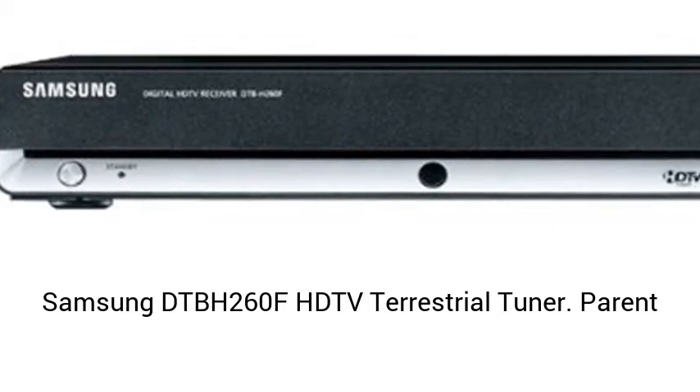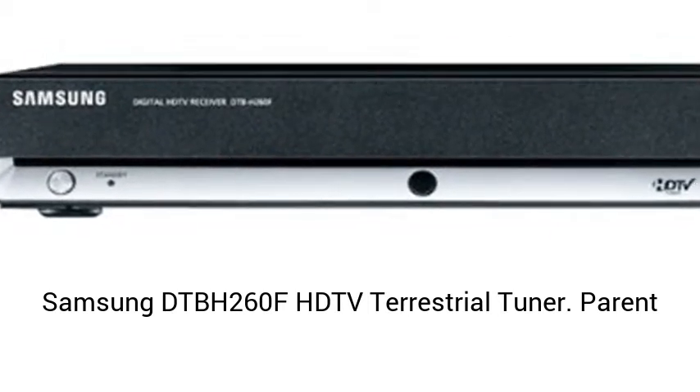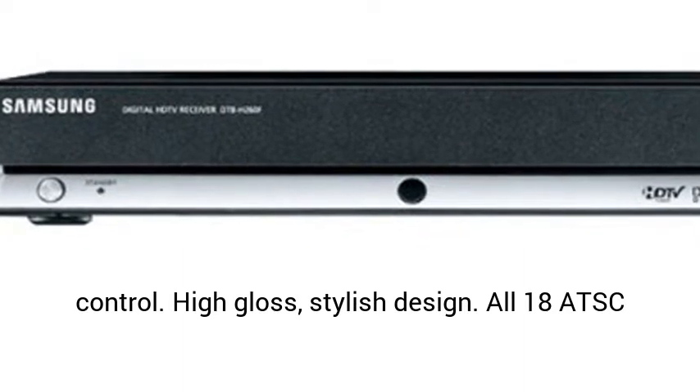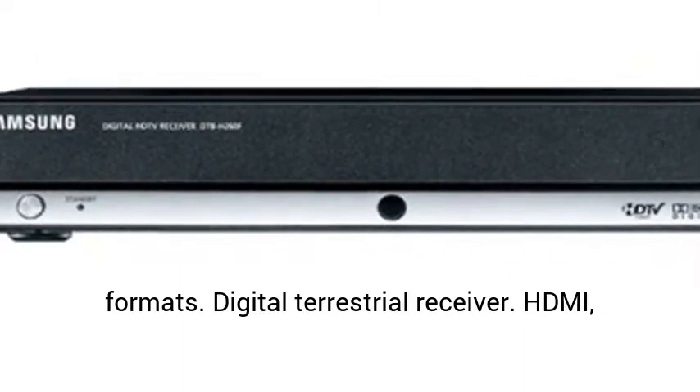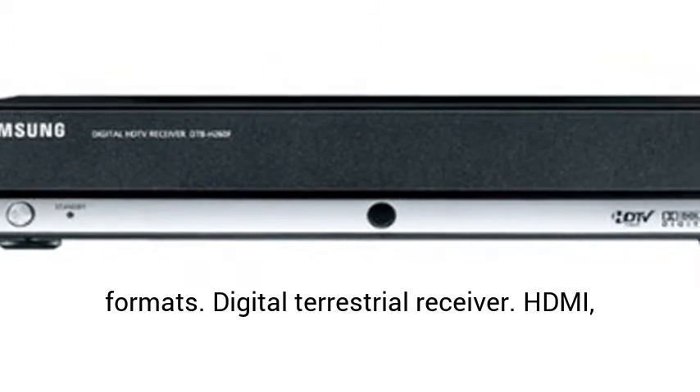Samsung DTBH-260F HDTV Terrestrial Tuner. Parent Controlled. High Gloss, Stylish Design. All 18 ATSC Formats. Digital Terrestrial Receiver.